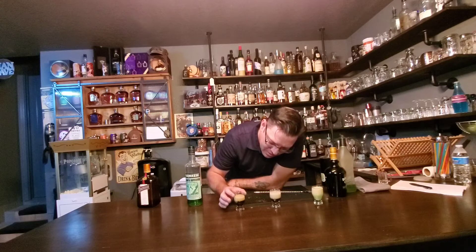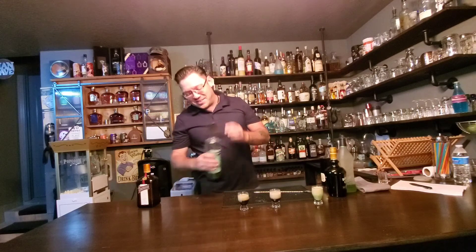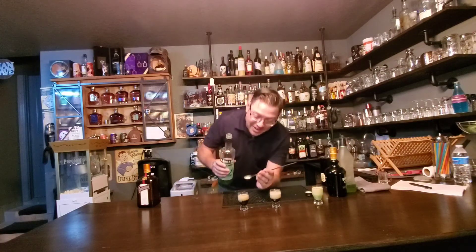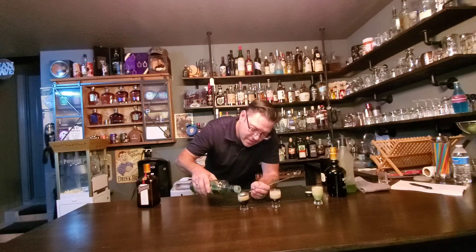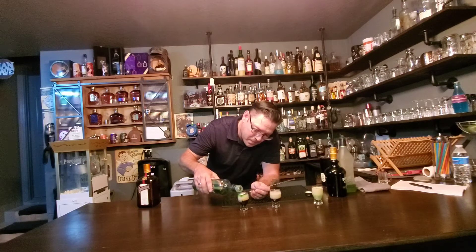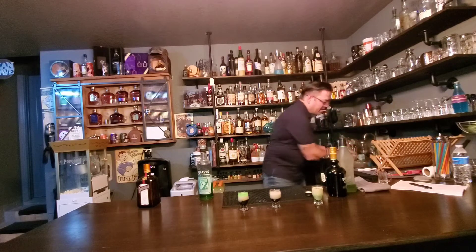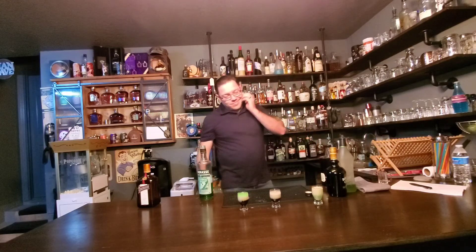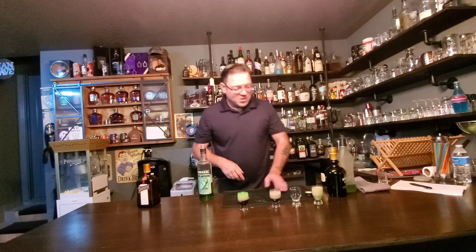You know what, I think we got that — we are definitely getting it. This last part is the absinthe, and let's see if we can balance this to give it that green top layer for a B-55. Oh, I think we did it! These two are looking good; this one — not so much. You know what, let's retry that one more time with what we've learned.